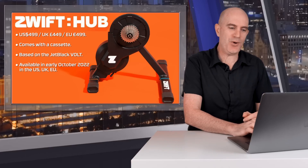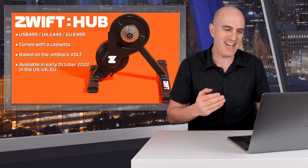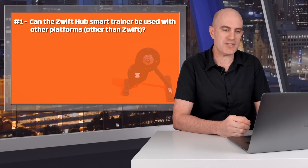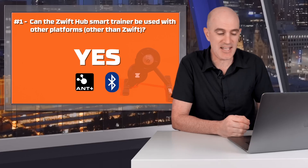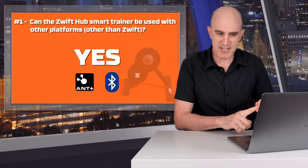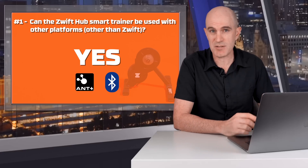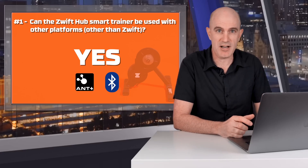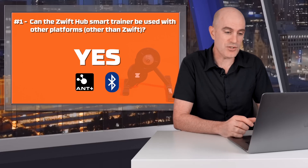Question one: can the Zwift Hub Smart Trainer be used with other platforms? The answer is yes, absolutely it can. The Zwift Hub supports Ant Plus Power, Ant Plus Speed Cadence, Ant Plus FEC, and Bluetooth FTMS, which means it will work with any other software that supports those protocols and any other controlling hardware, such as a Garmin Edge.